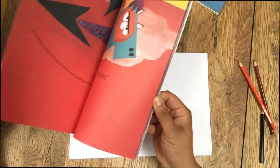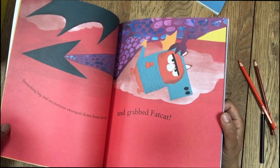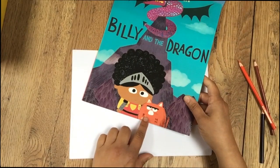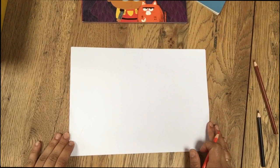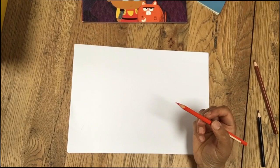He doesn't look very happy about it, does he? But that's the funny thing about Fat Cat — he always has the same slightly annoyed expression, even on the happiest day of his life. If that was his birthday, that's how he would look. Drawing Fat Cat really cheers me up and makes me laugh, and he's also quite easy to draw, so I thought he'd be a good subject for today's day at summer camp.